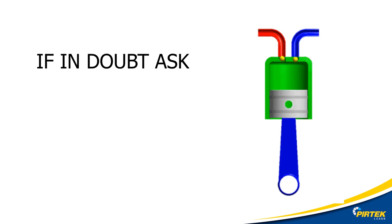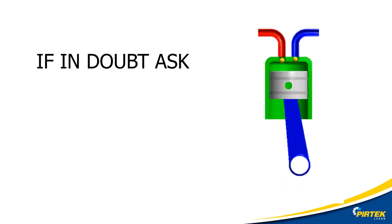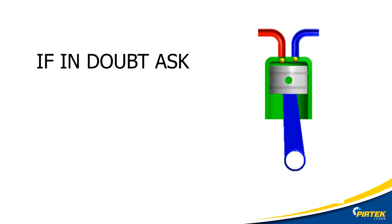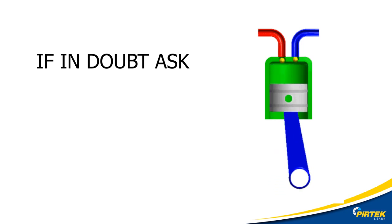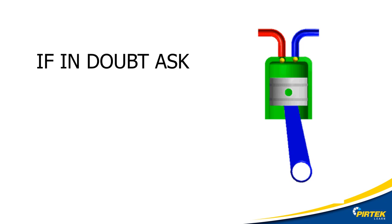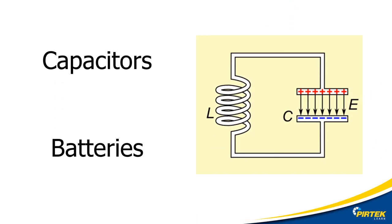Some machines and equipment can be complex and require specialized knowledge. Research and understand the shutdown process before commencing any work on machinery. The incorrect shutdown procedure could cause serious damage, injury, or death. If in doubt, ask. Sometimes machinery and equipment employ electrical energy storage devices like capacitors and batteries. Even though the device is isolated from the electrical supply, electrical energy can still be released under certain circumstances. This energy may have to be released or isolated before work can commence. Check with the service manual or your electrician. Always remember: if in doubt, ask.